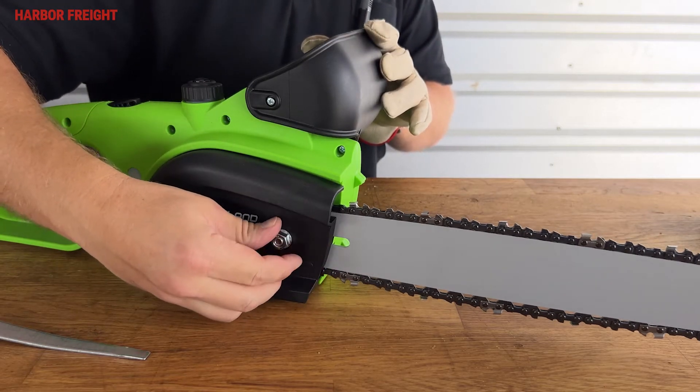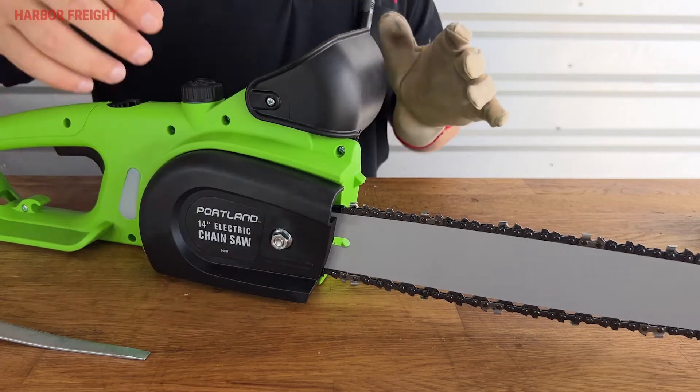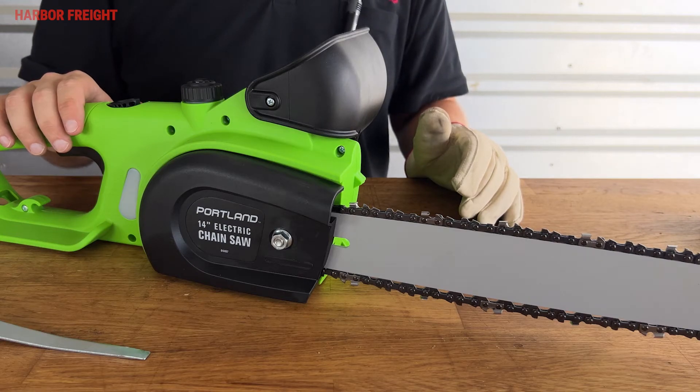Next, re-tighten the nut until it is just barely snug. We only want it tight enough to prevent the bar from swaying side to side while we tension the chain.